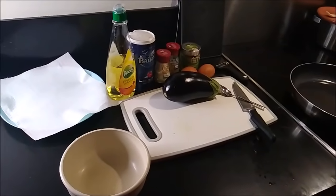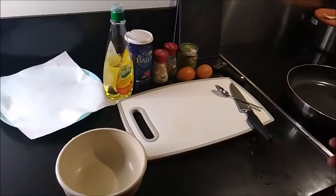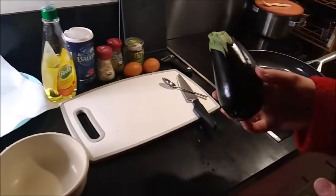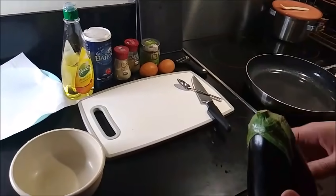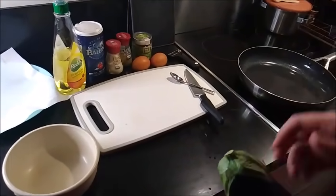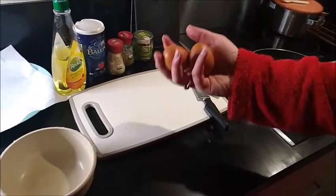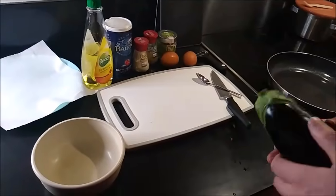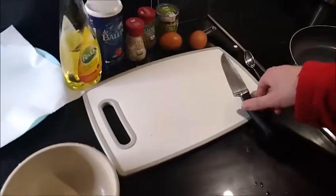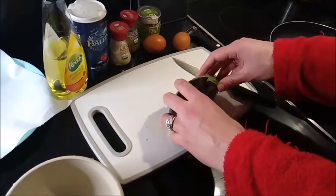All right everyone, it's time to do a little bit of eggplant style stuff. This is a Moroccan eggplant recipe, a little bit adapted. Normally it calls for two eggplants and doesn't call for all of the herbs that I'm going to be using. Usually two eggs go in for two eggplants, but we're going to be using one eggplant, because two eggplants is quite a bit for two people.